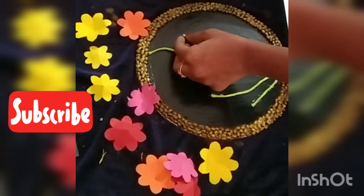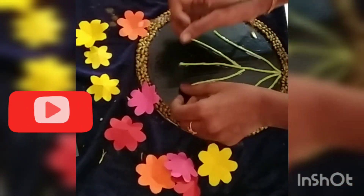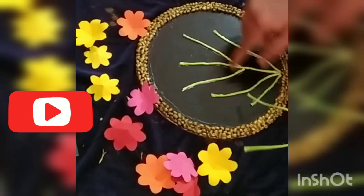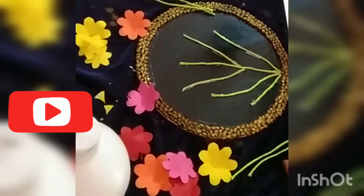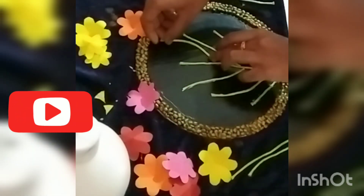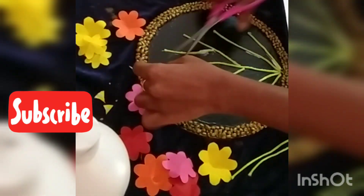I will show you the green thread. We will use the green thread. We will use the white thread. We will use the green thread. We will use the tissue paper roll. I will show you the shape. We will use the tissue paper roll.